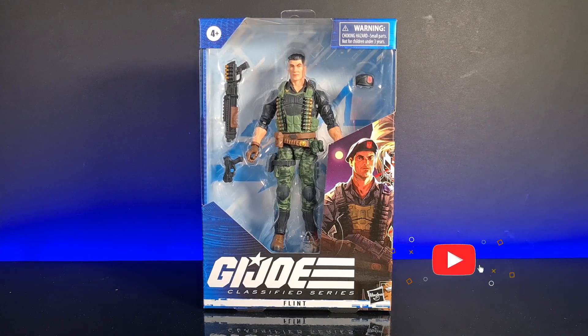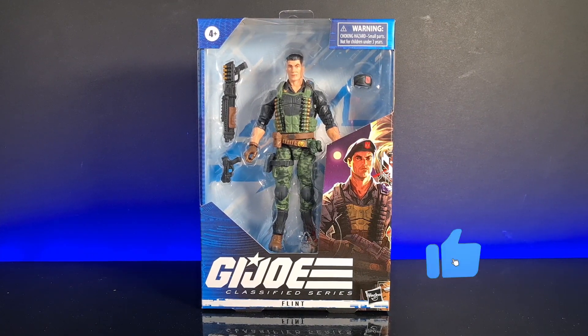Hello and welcome to Sintour and Scornhout, and today we are reviewing Flint from the GI Joe Classified Series.